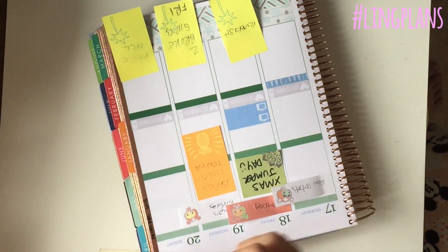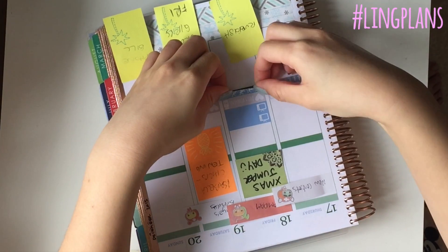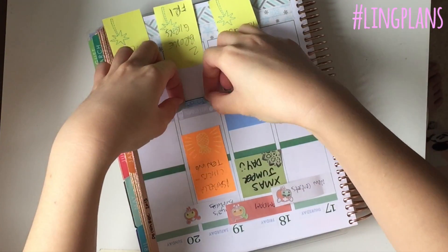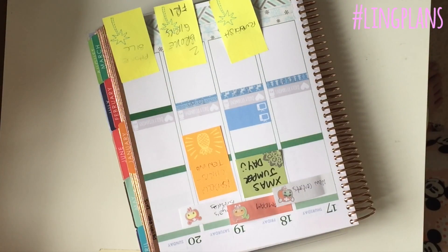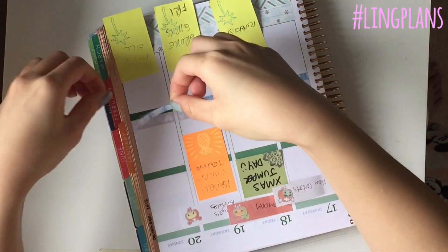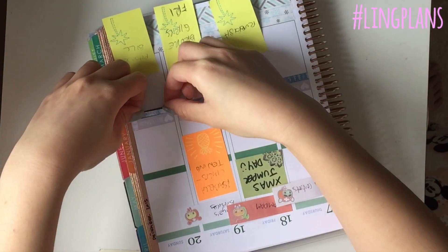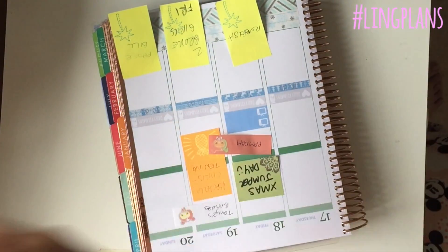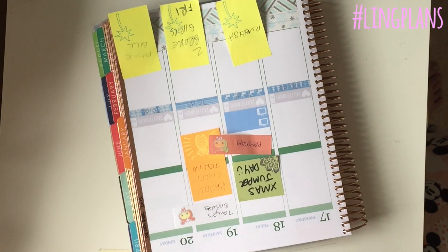I just sort of shoved them as close to the daily vitamin strip as possible and then just stuck it down. You can see me shoving it towards the back - because the sticker's already stuck there it sort of gives it a little pre-made gap for the sticker to just sit in, which is really quite fun. It was so much easier to do them that way.